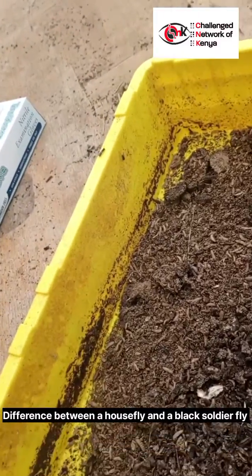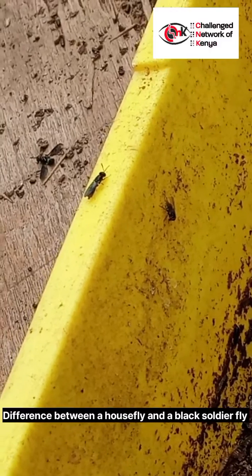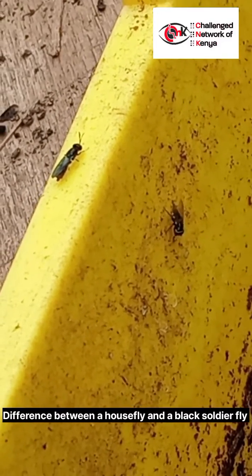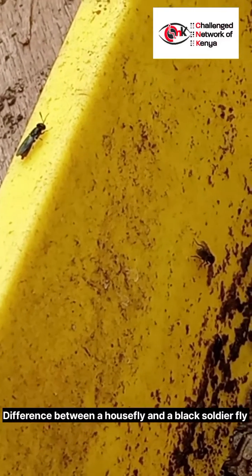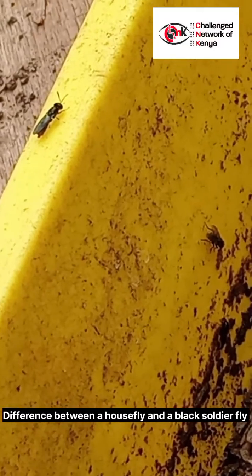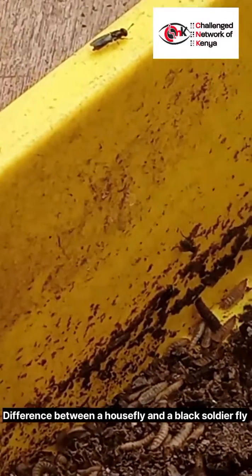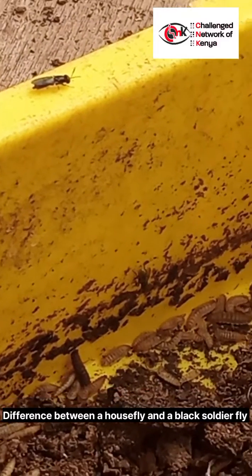An adult housefly is gray to black in color, while a black soldier fly is black in color and has a metallic or shiny silverish color. The black soldier fly does not fly around as much as a housefly.